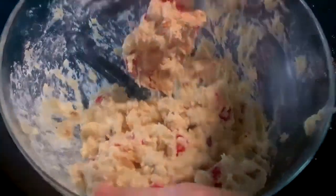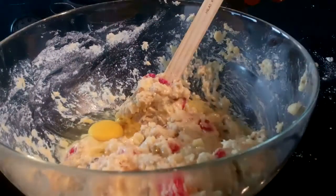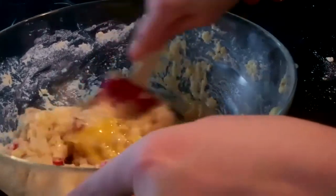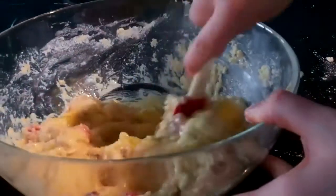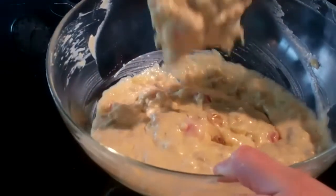Once everything's mixed, add in two eggs and then beat the mixture until the cake batter is nice and runny. You'll want to try and get lots of air into the mixture as this will make for a lighter loaf. Once the mixture is nice and runny, your cake batter is ready.